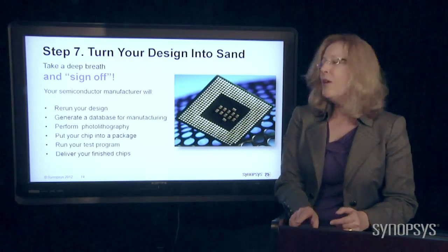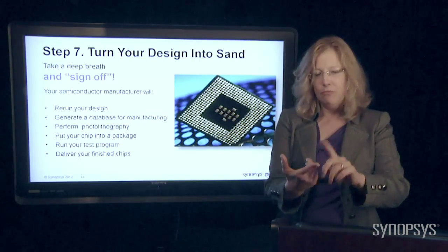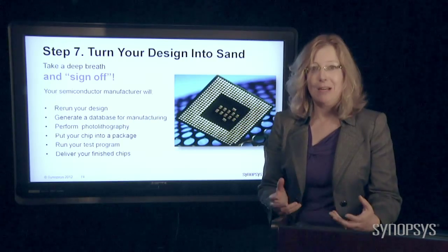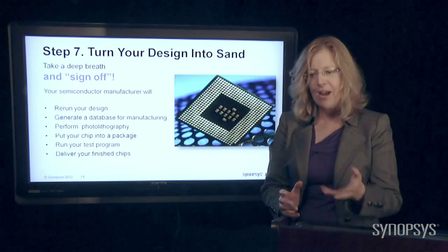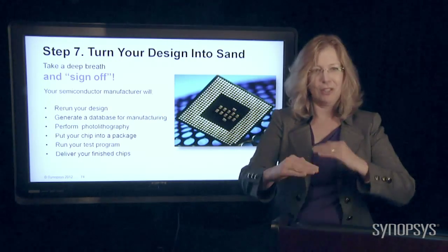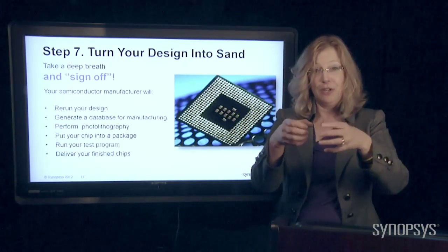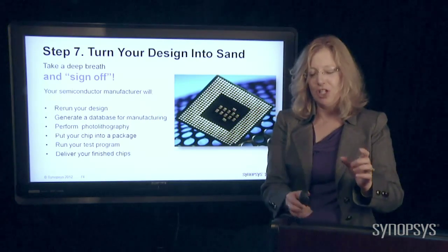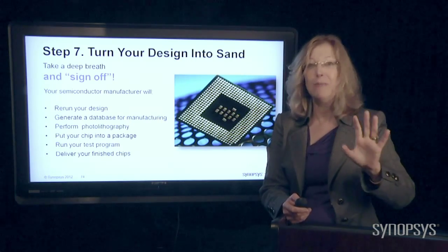What the semiconductor manufacturer, the chip manufacturer, is going to do: rerun your design, make sure that there's nothing wrong. They're going to generate an even bigger database of all kinds of information used during the manufacturing stage. They're going to perform the photolithography — the layering and the shining through the masks. They're going to put your chip in a package, run the test, and then deliver you your finished chip exactly the way you wanted it — and it's going to be perfect, and you're going to make a fortune.